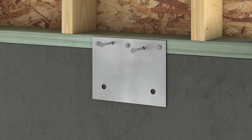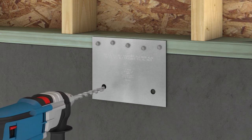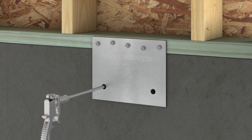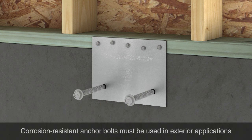If engineering specs dictate, however, install two additional screws in the triangle holes. Using a rotary hammer and a half inch carbide bit, drill two level anchor holes using the holes in the FRFP as guides. Clean out the holes using compressed air. Install both Simpson Strong-Tie Titan HD heavy duty anchor screws to complete the installation.